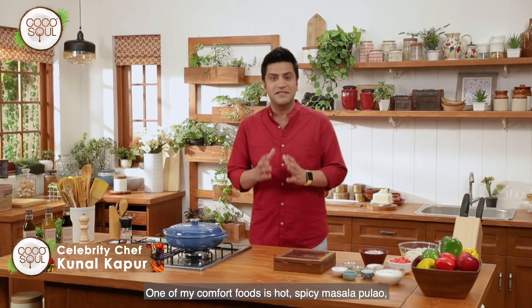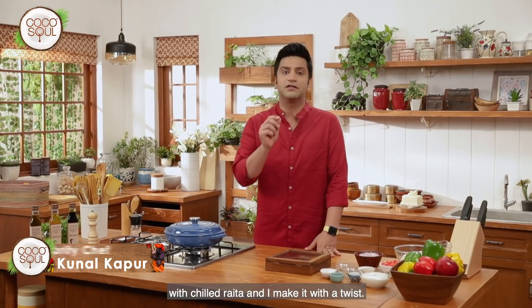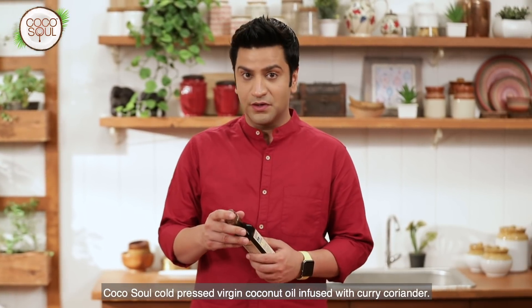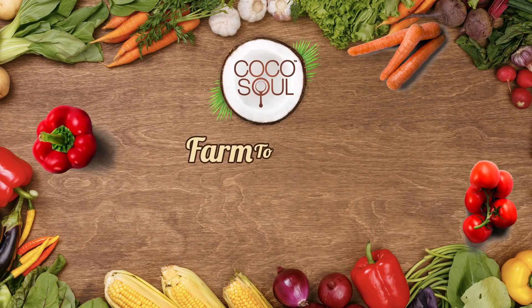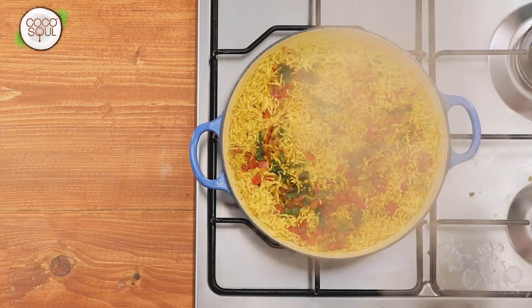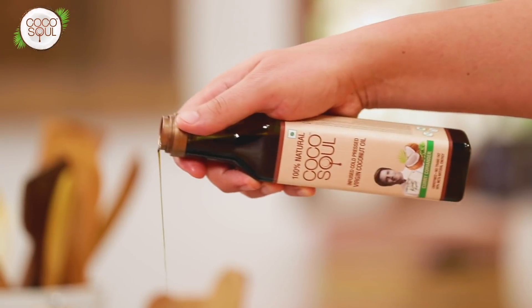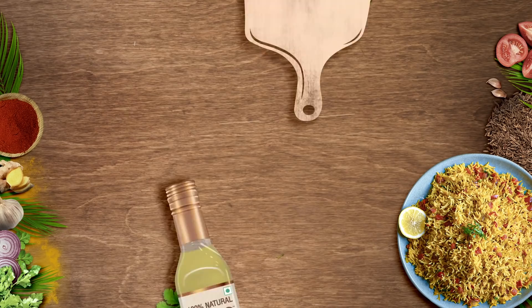One of my comfort foods is hot spicy masala pulao with chilled raita, and I will make it with a twist — Cocosol, cold-pressed virgin coconut oil infused with curry and coriander. Are you craving a new healthy spin to your favorite dish? Join me as we create tasty and healthy dishes with Cocosol cold-pressed oils that will satisfy your soul and take you on a journey of flavors.